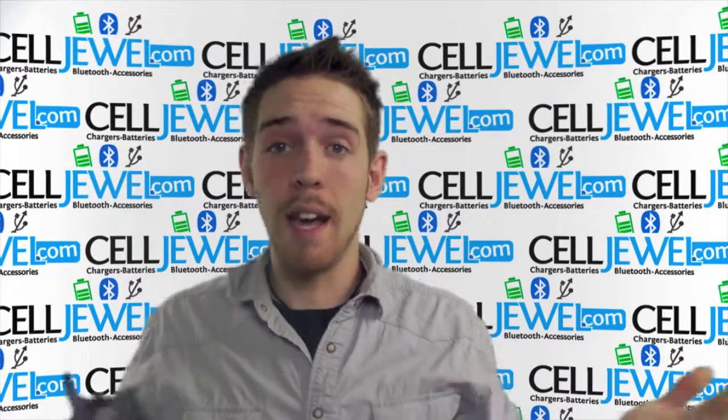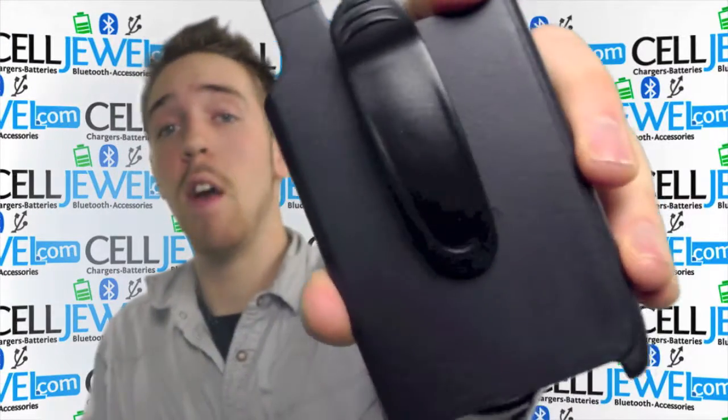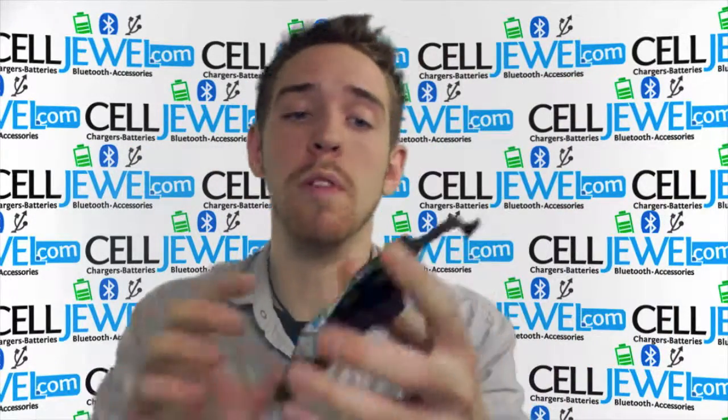Hey, how's it going online shopper? It's me again. I'm with sellduel.com. Today I'm going to be telling you about this piece right here. This is the holster piece for the Motorola Droid Razor. This is an amazing little holster piece and I'm just going to tell you some cool things about it.